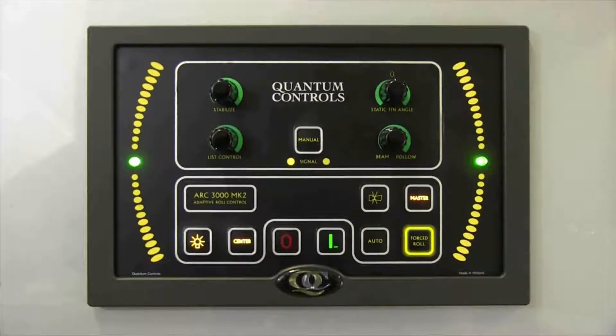The forced roll button, when used in conjunction with other buttons on the control, will cause the vessel to actively roll. Because of the damage that can be done onboard during a forced roll, use of this function is limited to Quantum personnel. When first started, the ARC3000 will automatically enter center mode. In center mode, hydraulic pressure is used to actively keep the stabilizers in their center, or non-stabilizing, position.